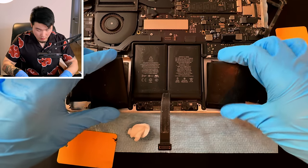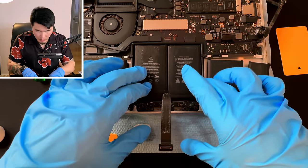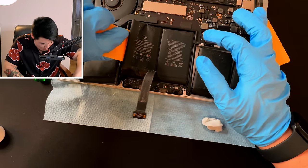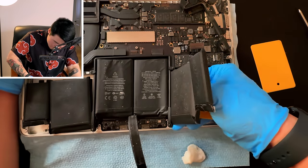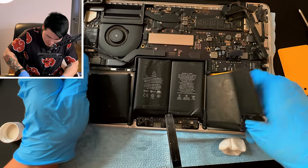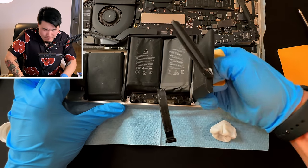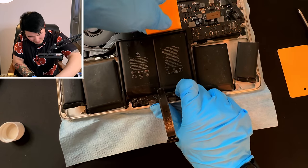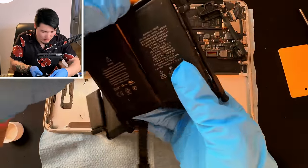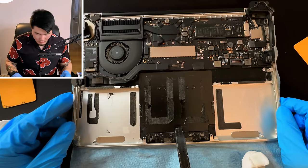Both sides are removed and loose from the body of the laptop. Now we've got to work on the middle ones. I'm not going to lie — these middle batteries are kicking my ass. Okay, it's sliding in. Oh come on — oh my god, there you go! Battery off.